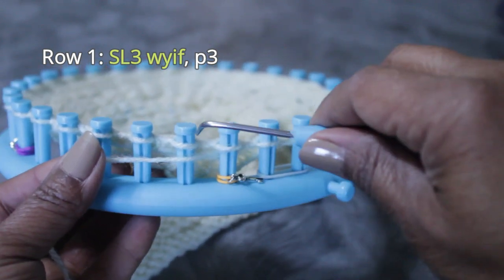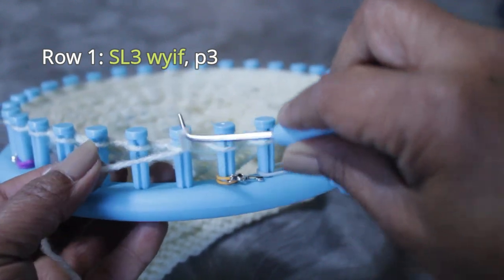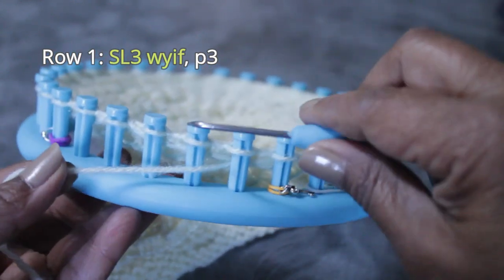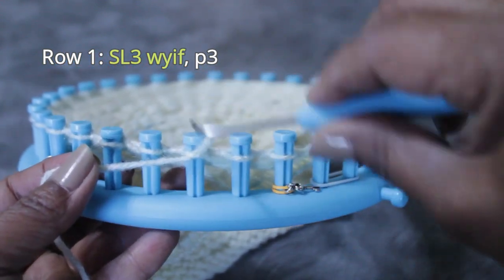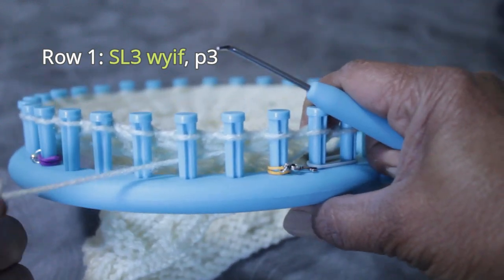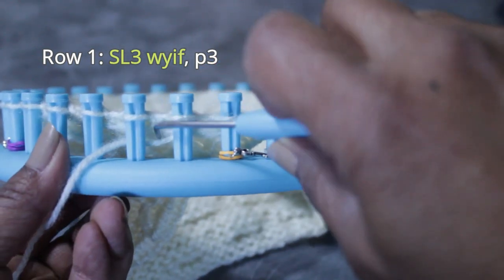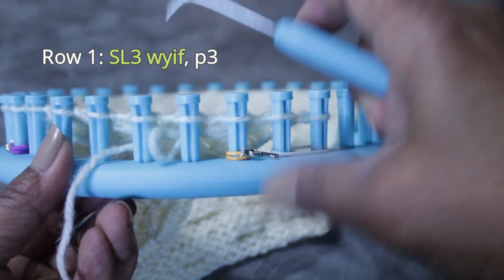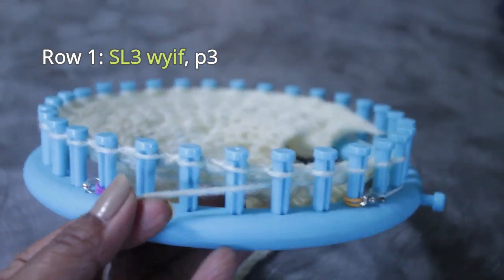Remember, you need three. From the top, scoop up, create a loop, take it behind the peg, and pull to take the yarn back. Scoop up, take that loop back behind the peg, and pull it to take that yarn back. Now you'll see that for these three pegs, the yarn is behind the pegs but in front of the fabric. That's where the 'with yarn in front' comes from.